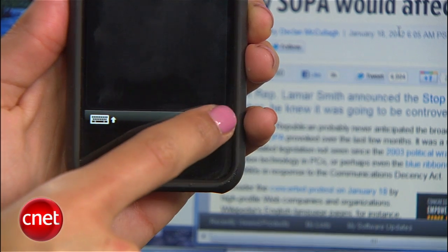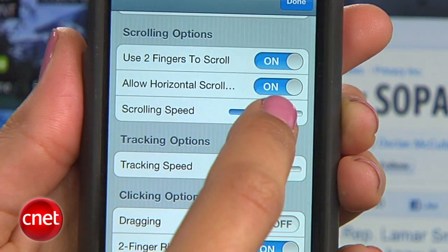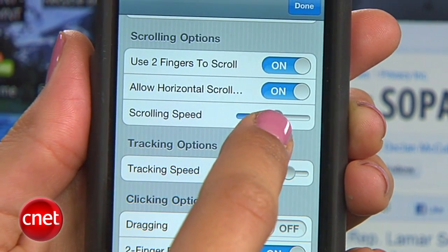There is also a bunch of settings to play with, so tap the settings button and adjust the app to your liking. For instance, you might want to adjust the scrolling speed or change the clicking sounds.